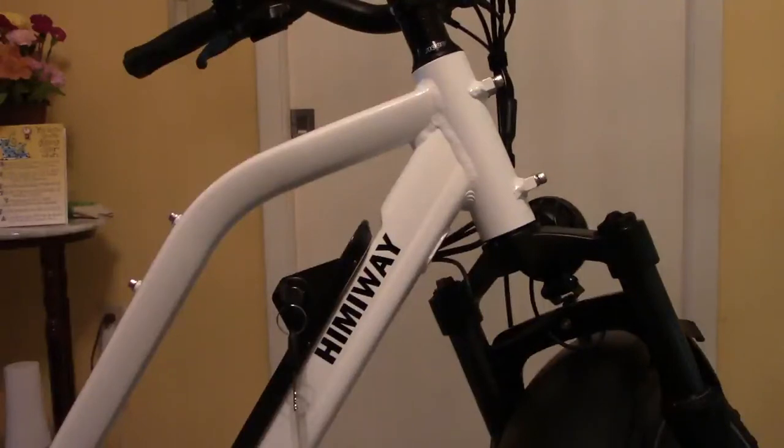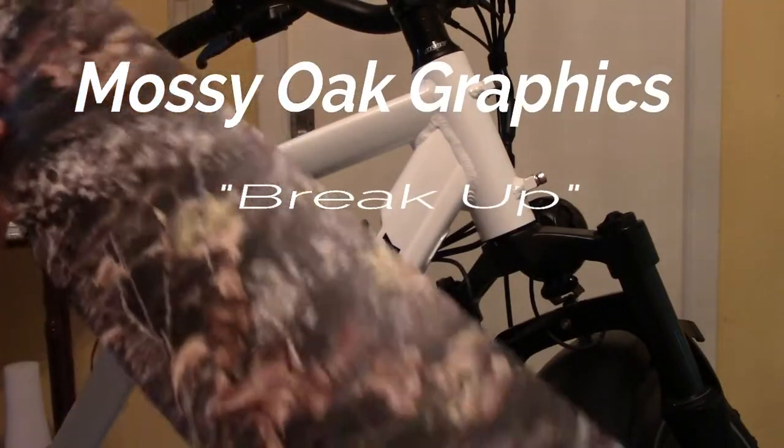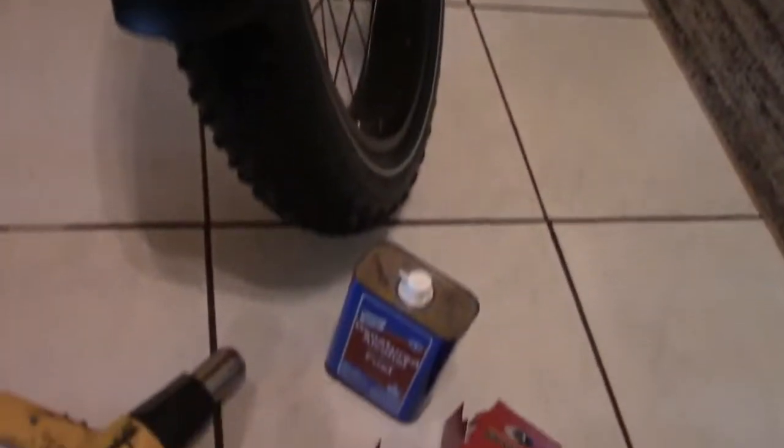I'm getting ready to trick out this Hemiway Cruiser, step-through, only comes in white. I got this camo tape — Mossy Oak Graphics tape. I cleaned off this section here with denatured alcohol.